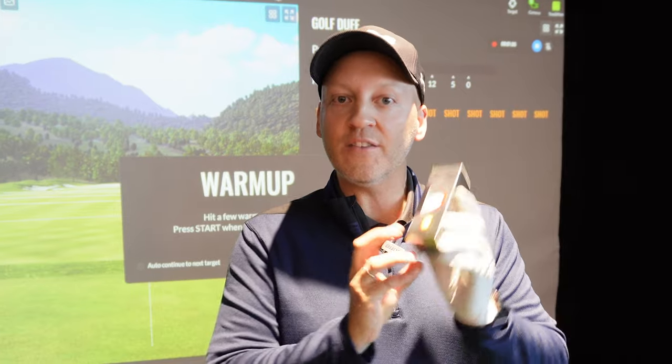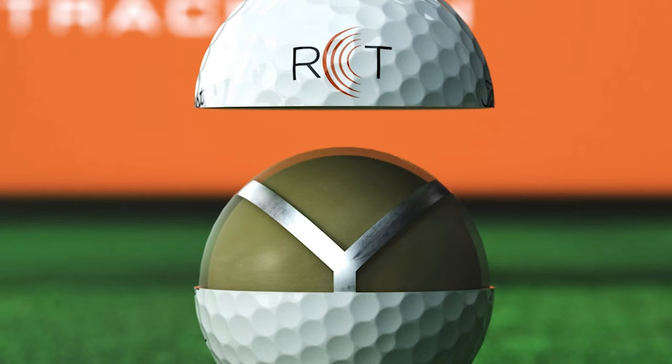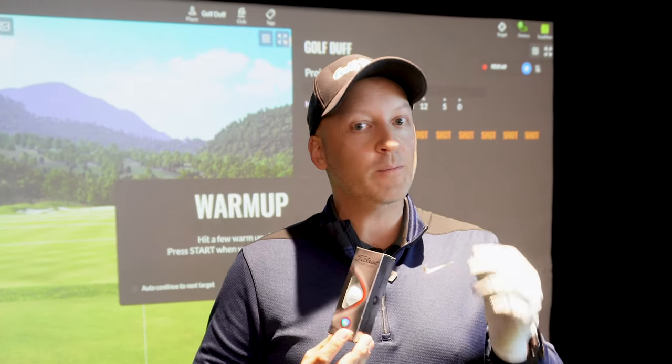To do this in a good way, we are using today the Titleist Pro V1x with RCT. It's specially made for the TrackMan. It has a metal layer inside which registers spin much better than any other ball on the TrackMan.